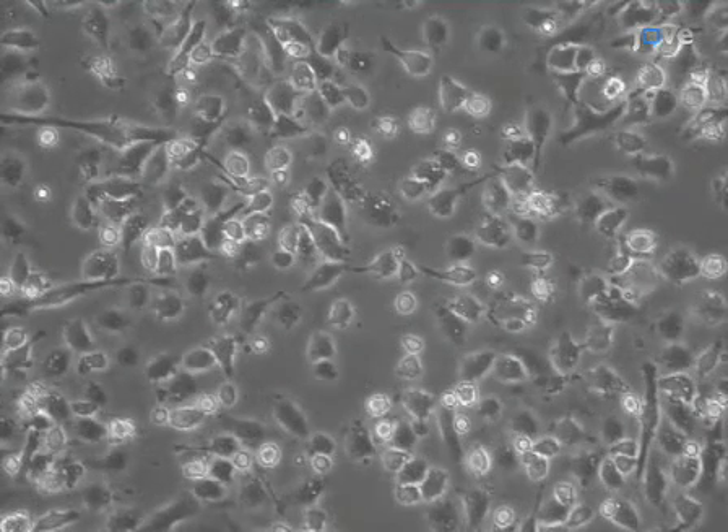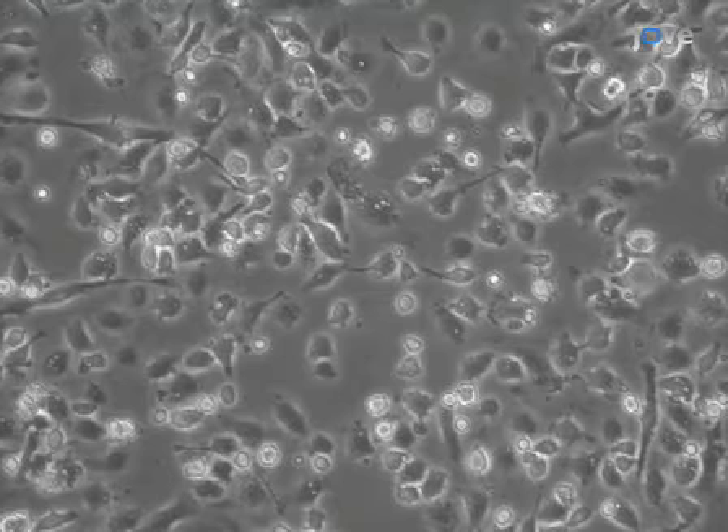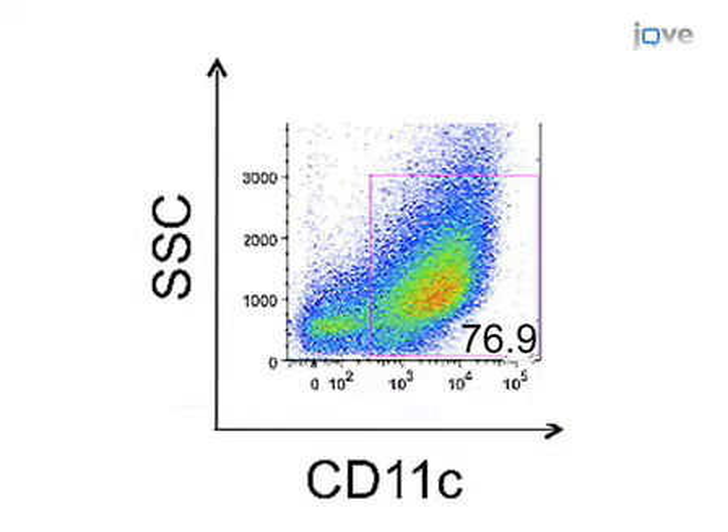This is what the cells look like on day one of culture just after plating. Note that the cells are small, round, and non-adherent. After seven days of culture, many but not all of the cells have adhered to the dish, and several have developed obvious dendrites. Under these culture conditions, typically 70 to 90 percent of harvested cells are CD11C positive. At this point the cells are differentiated but relatively immature.